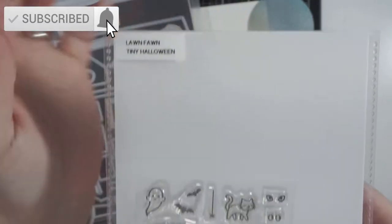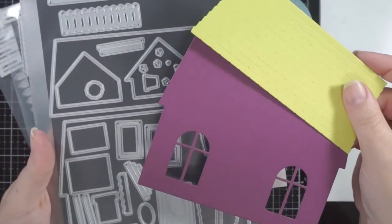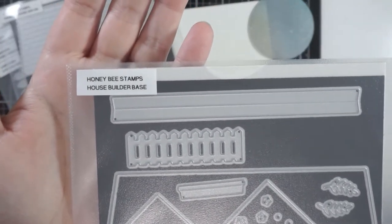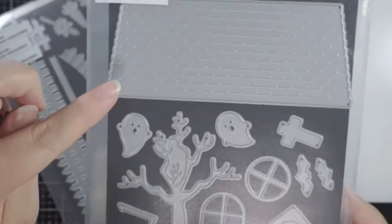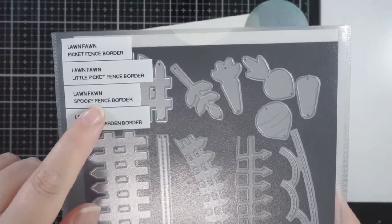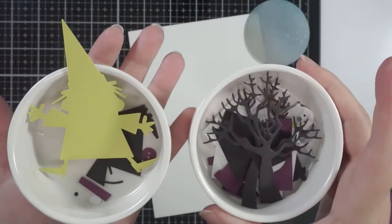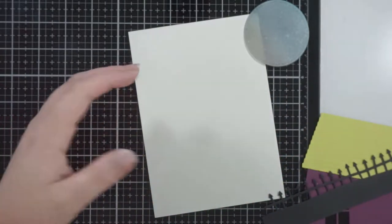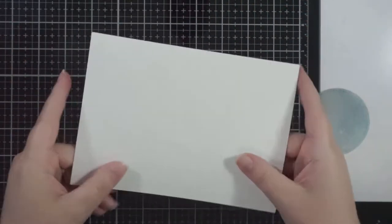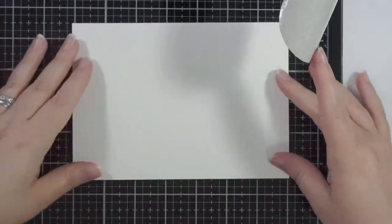Hi everyone, welcome back to my channel! Today's card uses a few different stamps and dies. I don't use that first stamp set other than the sentiment. I have Honeybee Stamps House Builder dies with some of the core house dies, and then the Haunted House add-on from Honeybee Stamps with all the elements except the fence. For the fence I used the Lawn Fawn spooky fence die because I thought it would work really well.